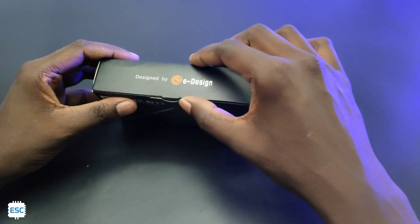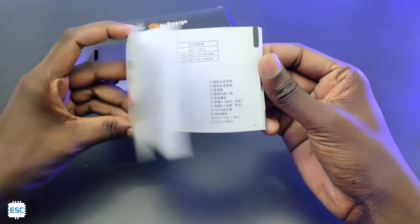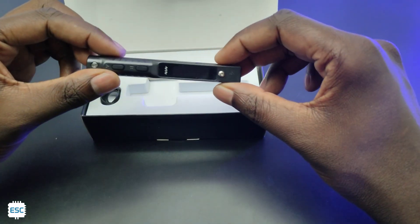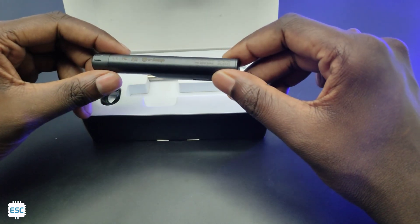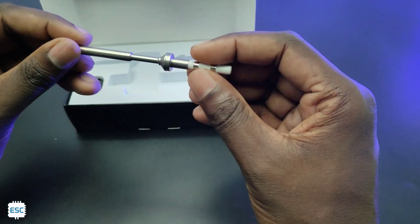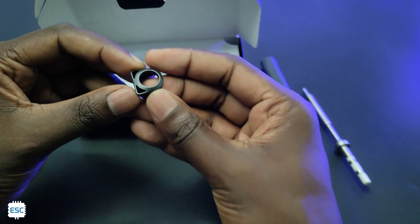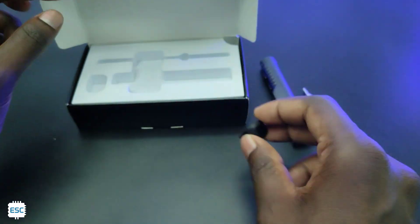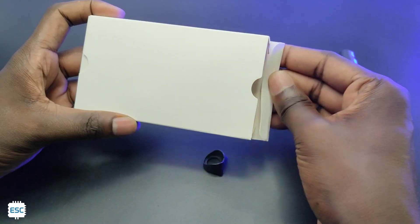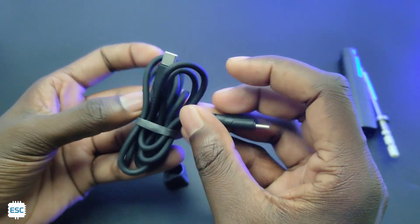The TS-101 comes in a small beautiful cardboard box. After opening, you can see an English-Chinese manual, the main body of the soldering iron, a soldering iron tip similar to the TS-100, and a small cap. Below the sponge box there is one more box, and inside we got a silicon finish premium quality C2C USB cable. And that's all in the box.